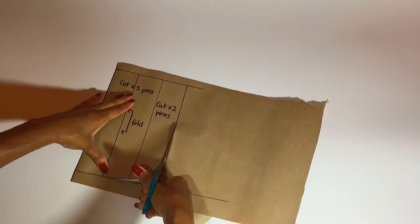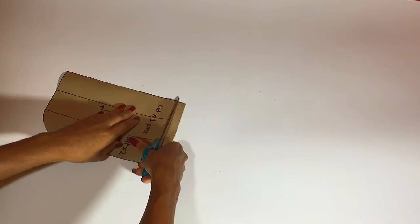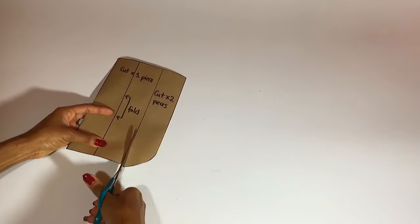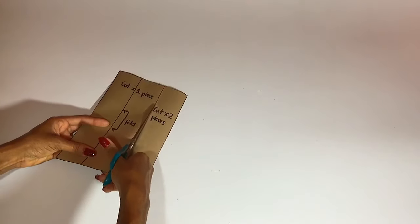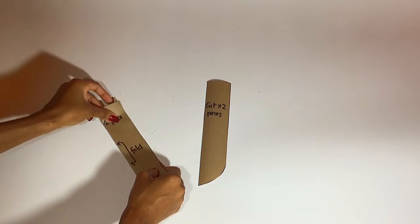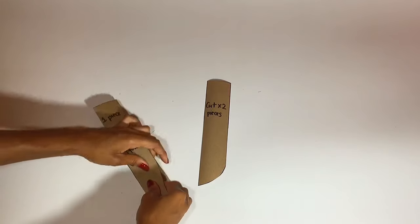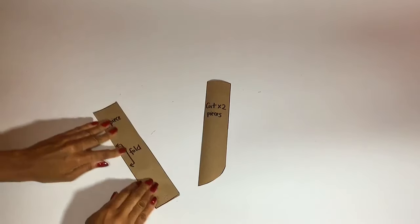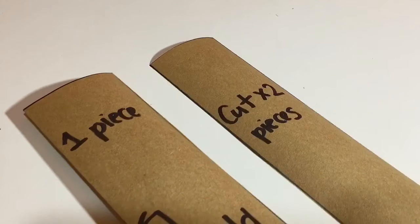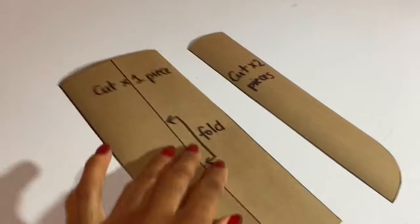Make sure that when you're cutting from your pattern paper you're using paper scissors and not fabric scissors. This is how the pattern will be folded and how the garment piece will be folded when it's cut from the pattern. These two pieces can be used for shorts, pants, skirts — anything that's going to have a zipper fly.